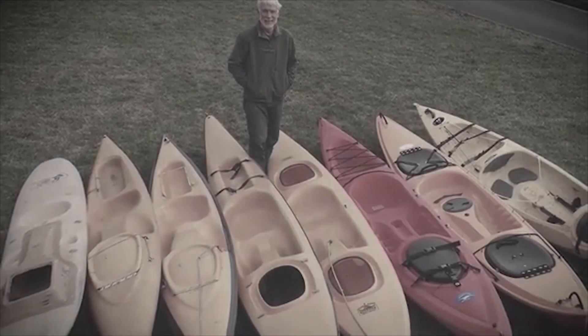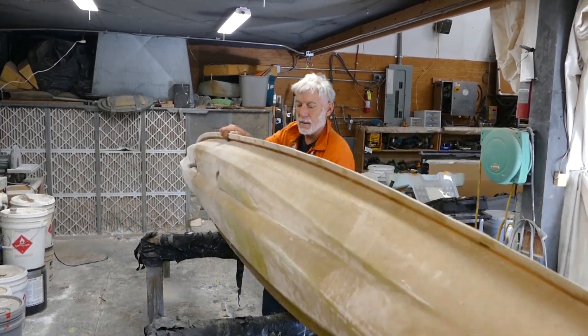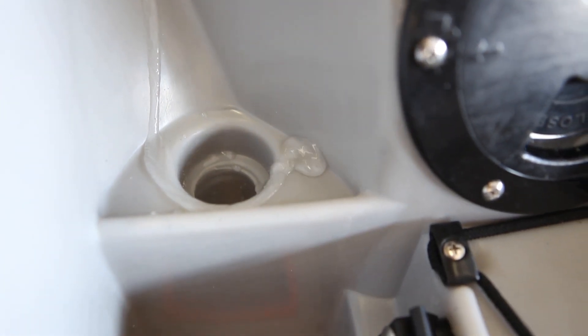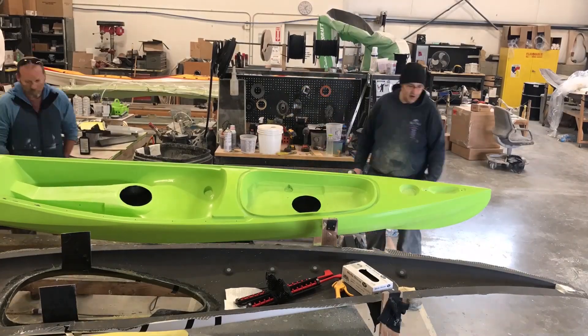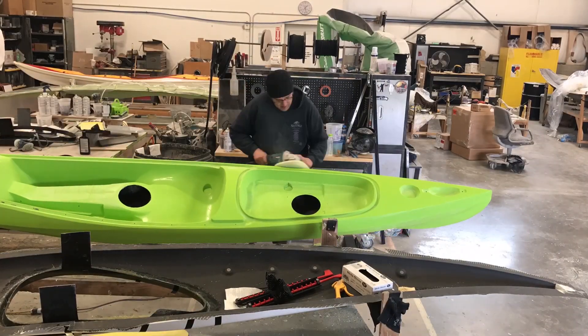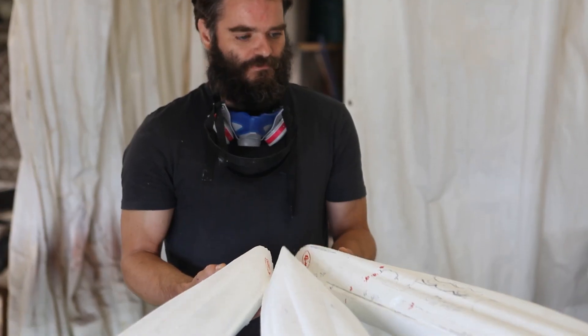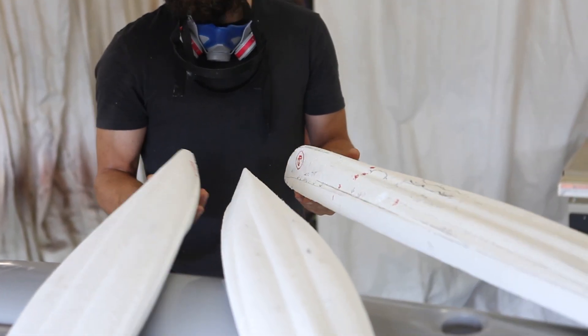When Tim Niemeyer set out to improve his renowned Scupper kayaks, he knew if he lowered the footwells below the waterline, he would need a way to drain water from the cockpit. This was the beginning of the scupper valve. Swell Watercraft spent over two years exploring this patented system and developed several prototypes before achieving the level of performance they felt their customers deserved.